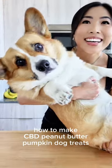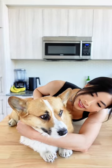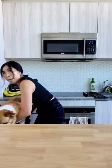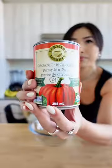Guess who's back — it's Winston! Let's make pumpkin CBD dog treats for Winston. You ready, Winston? You sit here and watch me make treats, okay?